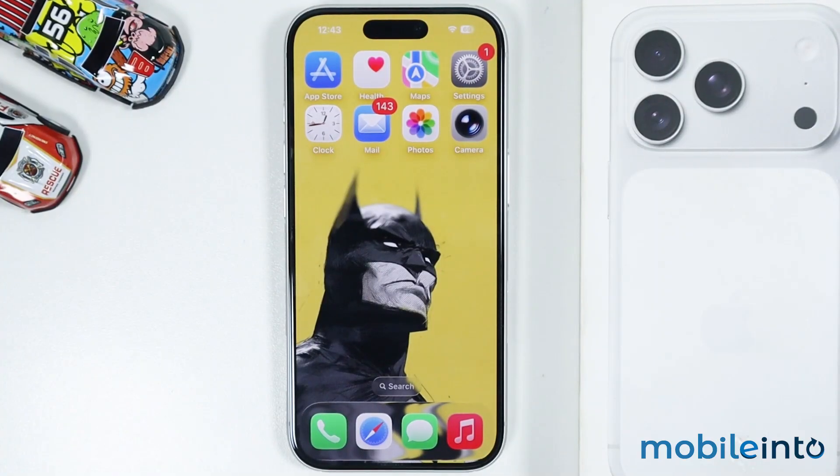Hey, what's up guys. In this video we will see how to fix the camera control button not working on the iPhone 17, 17 Pro, and the 17 Pro Max.